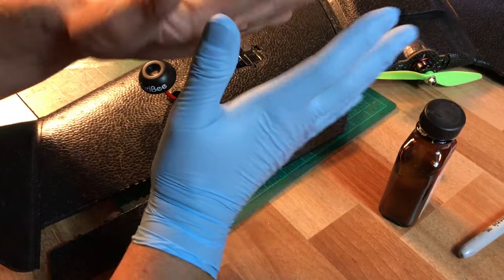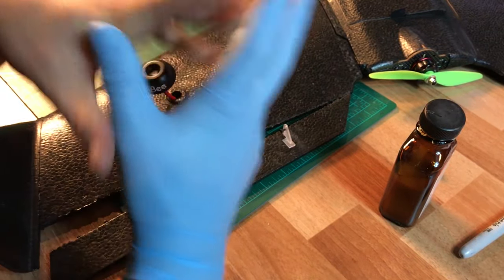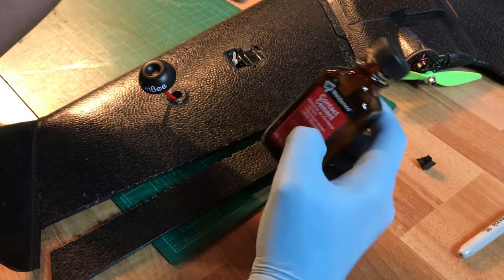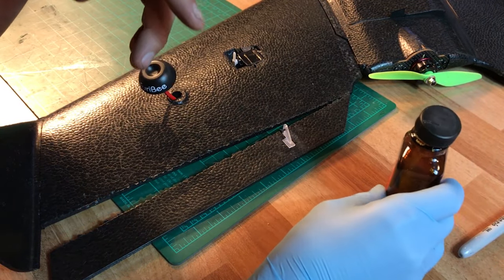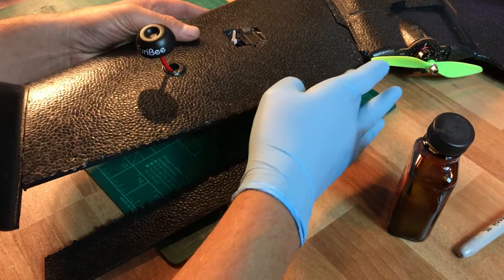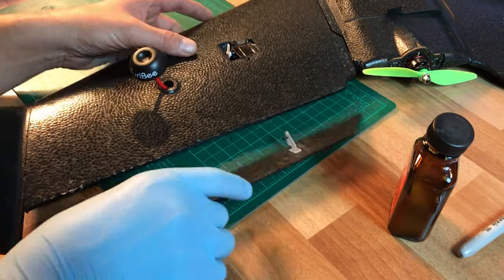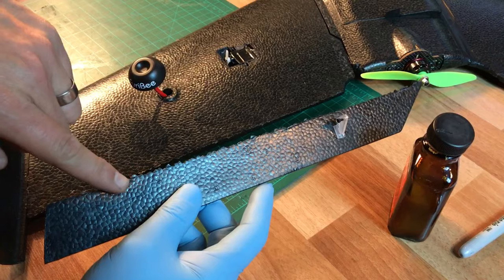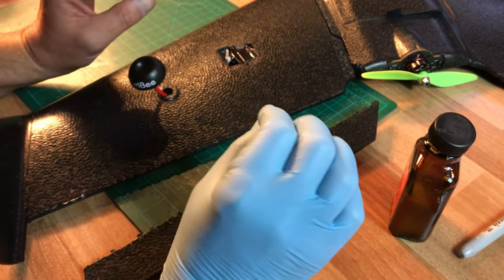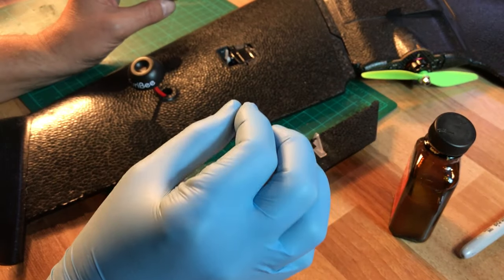The way you use contact cement in general, whether it's this contact cement by Weldwood or with foam tack, is that you put a thin layer on both sides. So I'm going to put a thin layer here and a thin layer here. You're going to let it sit for about five-ish minutes or so until it tacks up — it gets that contact adhesion going.